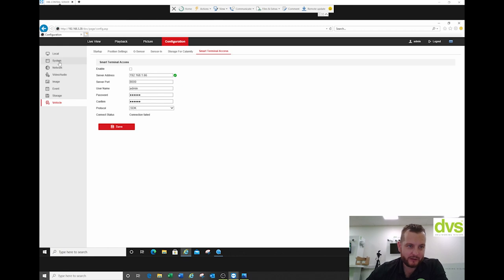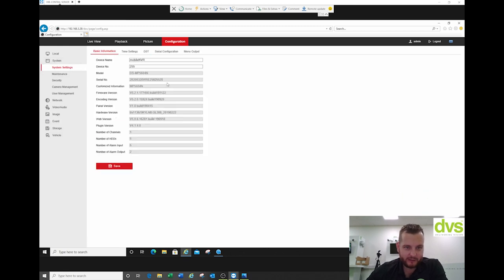That's really about it for the configuration. If I just go into system settings to get the serial number so we can add it to HiConnect — that's E25825520. I'll transfer you over. I'm going to share my phone screen and we'll add it to HiConnect to make sure the 4G is working. So I'll disconnect the LAN connection — no cheating here. You can see now the LAN is disconnected, so I can't get back into it, and it will be through the 4G connection when we do this.